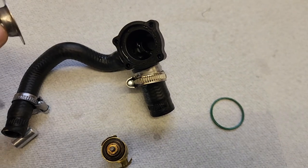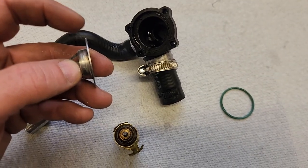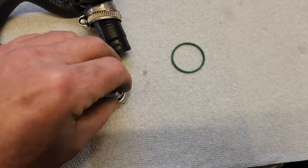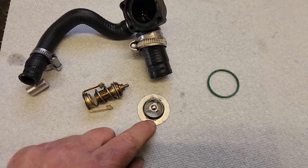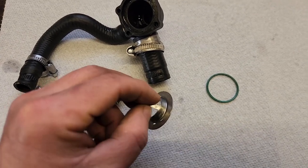Some people say just take your thermostat out and throw it away. The problem is that thickness needs to be made up so that you get the proper squish on your o-ring. So the easiest thing for me to do is just gently take my multi-tool and grind these two little staked points off, pop it off, and there we go.